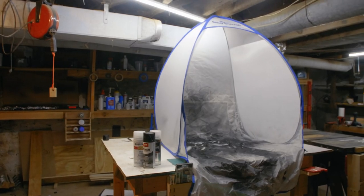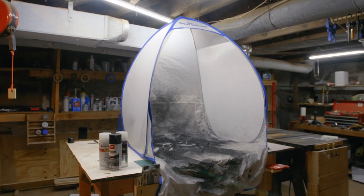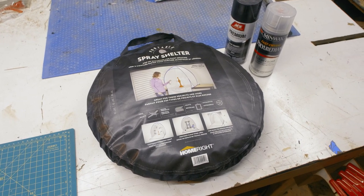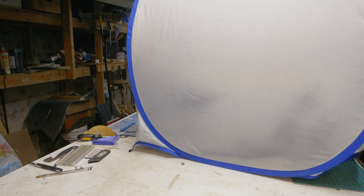If you don't have the space for a dedicated spray booth, the HomeRight Spray Shelter might be the ideal solution for you. This is basically a tiny tent that collapses into a small package, easy for storage, but quickly unfolds into an ideal temporary structure for containing your rattle can mess.